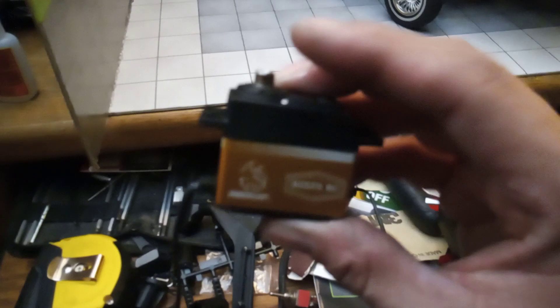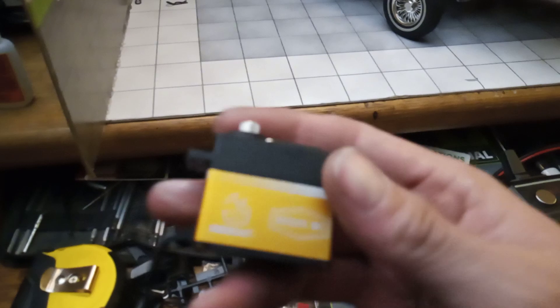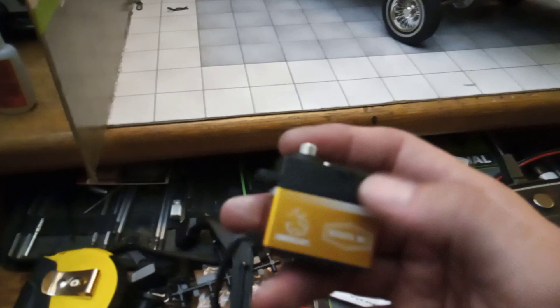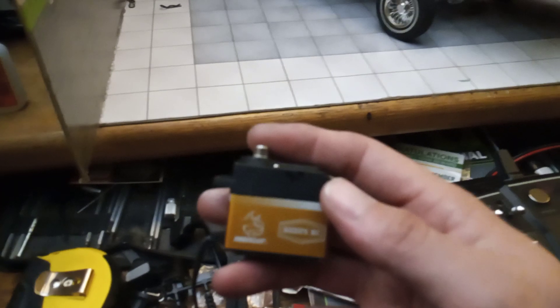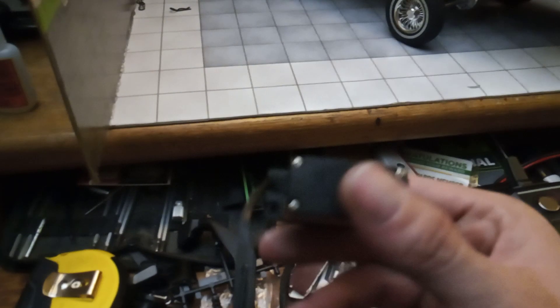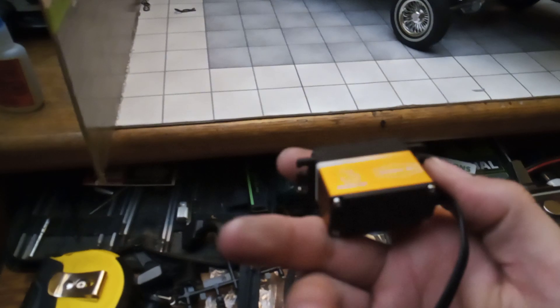I know what's wrong with the original servo — it's not burnt out where it doesn't work, but it acts like the gears are stripped, even though that's not the case. Maybe tomorrow I'll do a teardown of this servo and show you guys what happened to it, since I've already taken it apart. I'll gladly show you what I'm talking about.